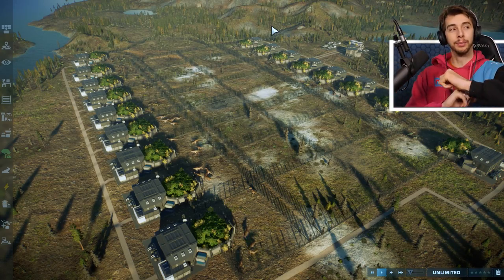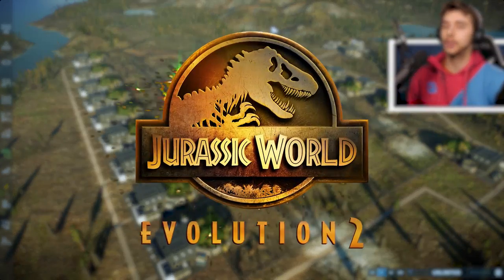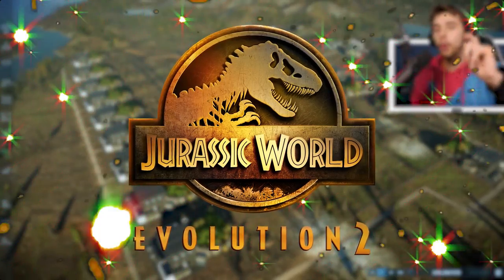That's a problem. Yes, let's sort that out before we start. Hello everyone and welcome to another Jurassic World Evolution 2 video. But before we start,